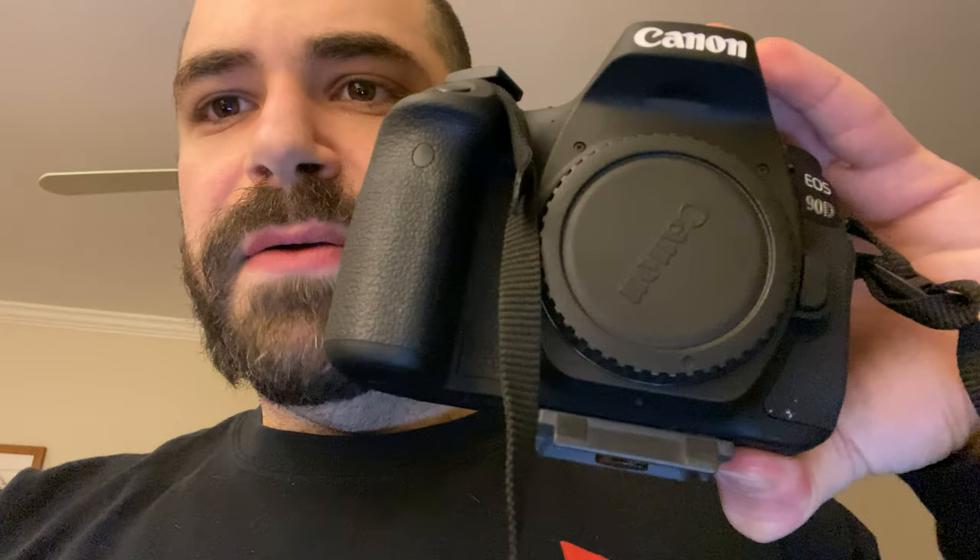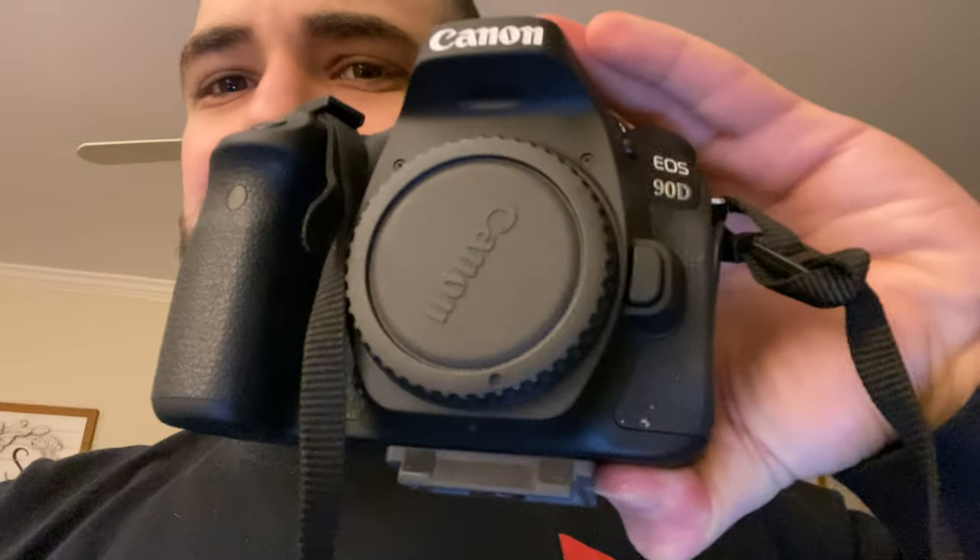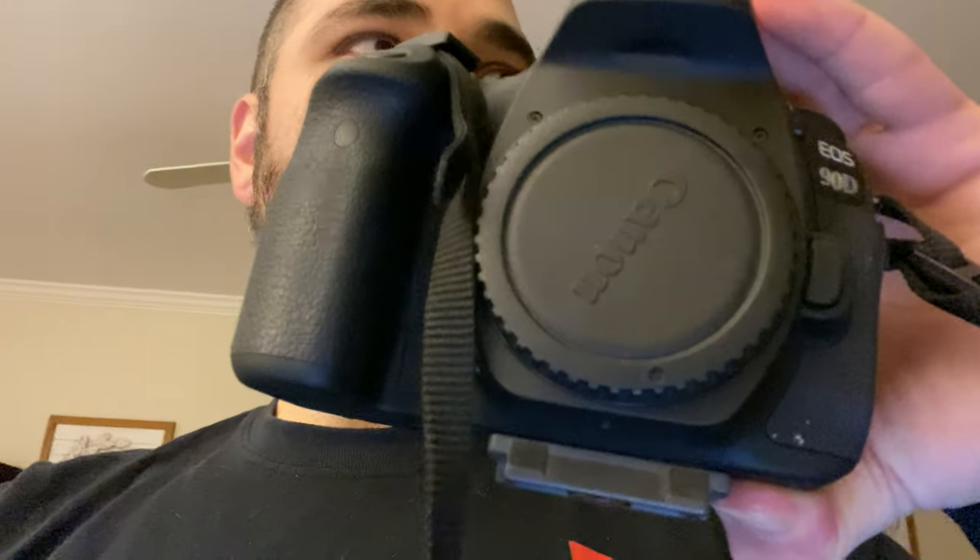On a budget, the Canon 90D is the standard right now. It does 1080p full HD at 60 frames per second, so you can slow down the video in post when you're working in Adobe Premiere. It's excellent for those slow motion paintball videos.